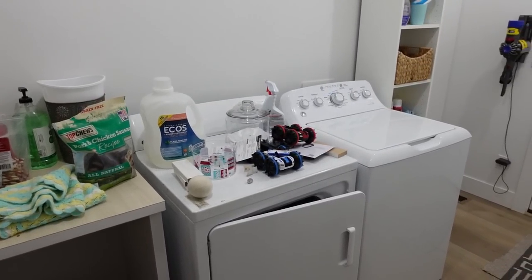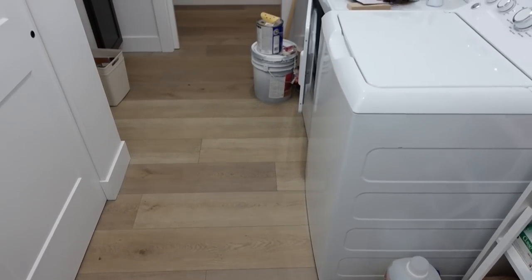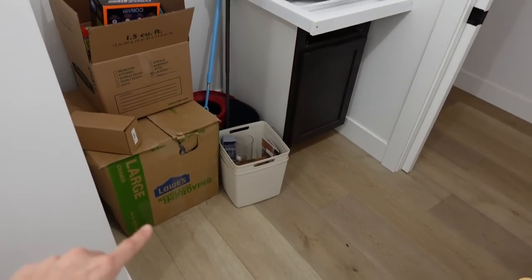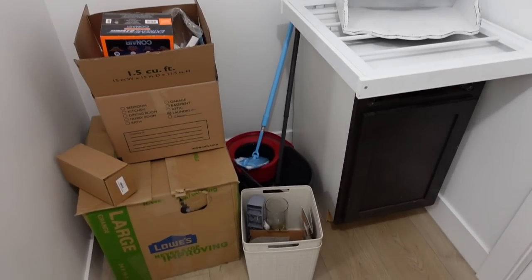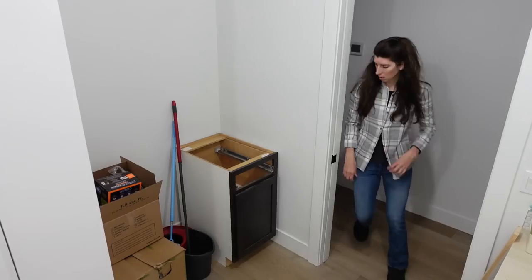The laundry room is actually on the left side of this room, but if you look at it, it actually impedes the walk space a bit. So we thought it'd be better to move it over here in this nook, which is originally where I was going to put the mud room bench. We're going to flop things around today and put the laundry room on this side — I'm really excited because there's a lot of room and it won't impede the walk space at all.